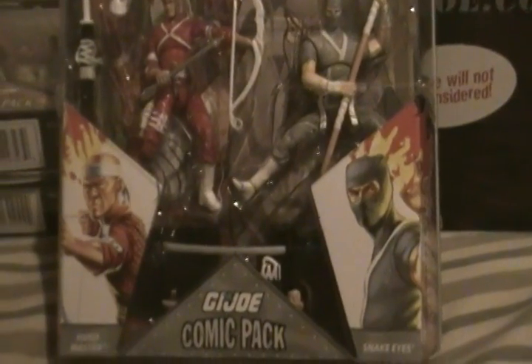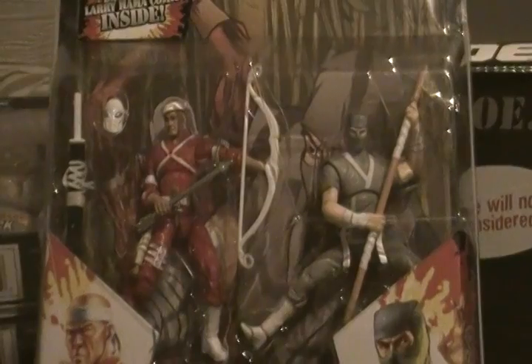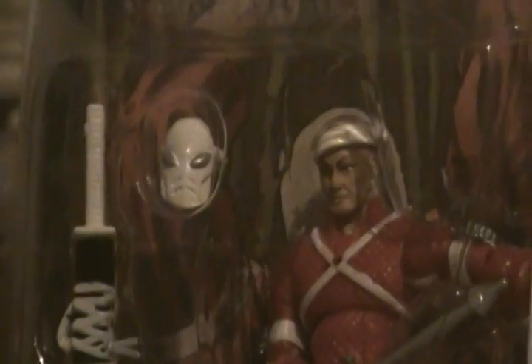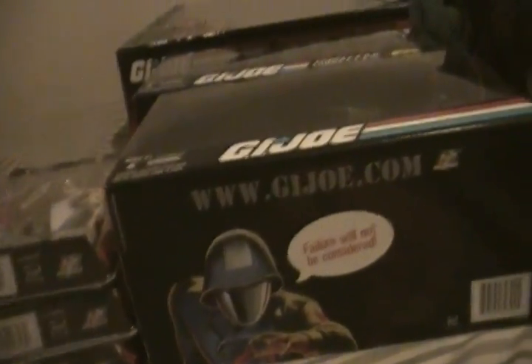Got Snake Eyes and the Hard Master, who I guess is the guy who trained Snake Eyes and Storm Shadow in their martial arts. Snake Eyes is in a light gray ninja suit, which is kind of weird. That guy comes with a weird looking mask — that's the only reason I kind of want to open this one. I'd love to open all of these two-packs just to get the comic books out and read them, because some are probably pretty interesting.